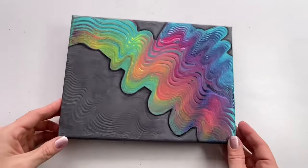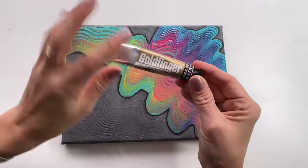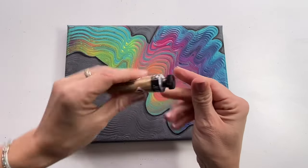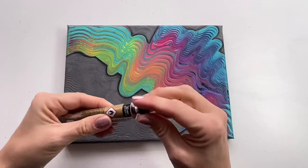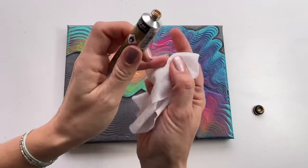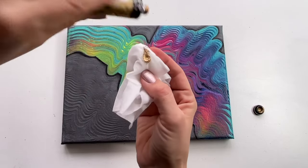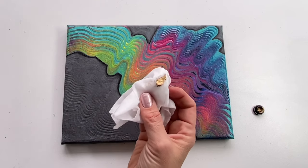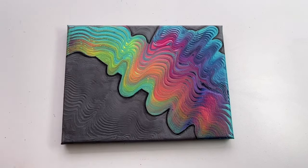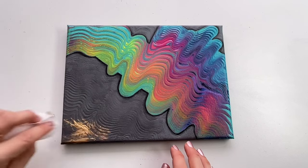So now it looks like this, and I'm going to use another thing which is called Goldfinger. It's a very strong gold pigment which I'm going to put on my tissue — just a little bit of it and it will make a huge difference. Very strong, as you can see.